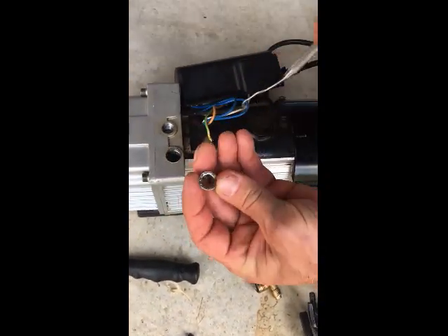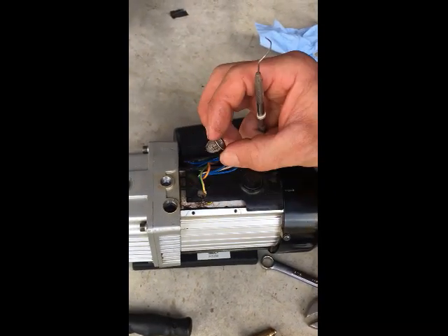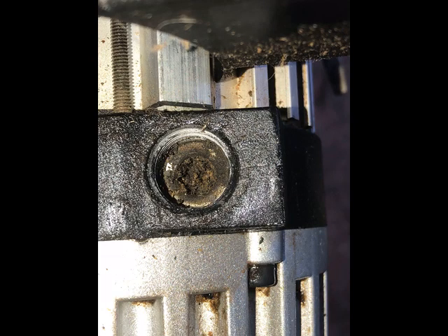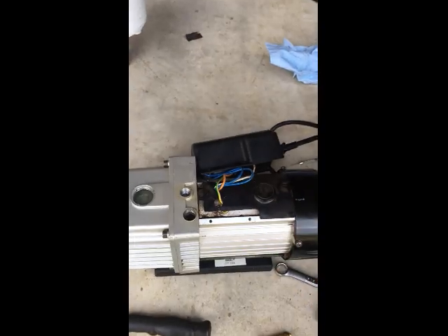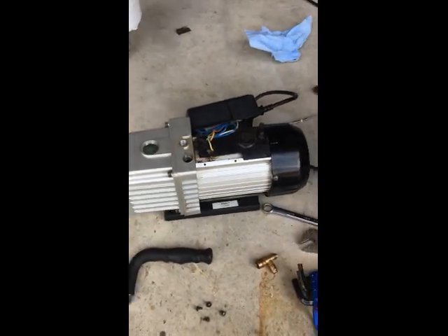You can use a sharp tool to carefully remove the filter for cleaning — this one is actually pretty clean. Here is an example of a dirty filter that caused the user to have vacuum issues while milking.